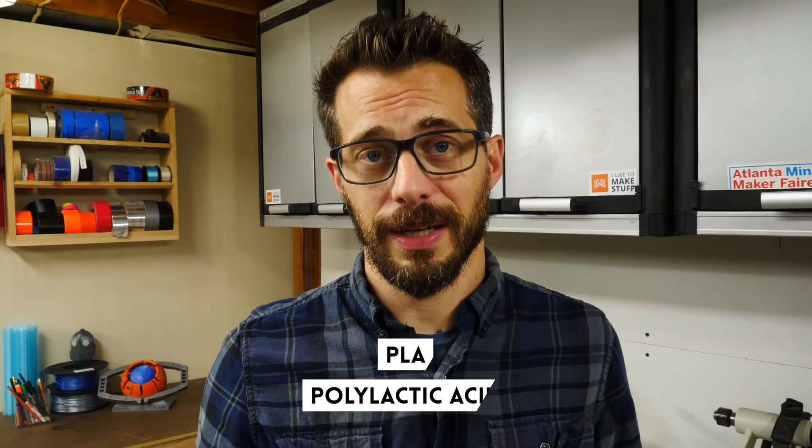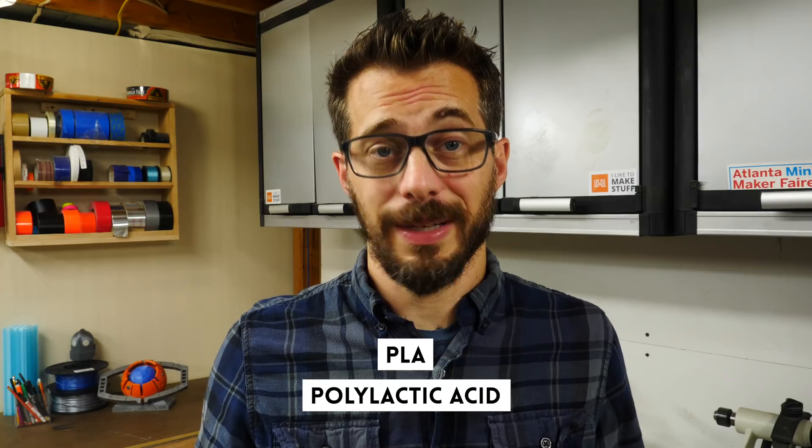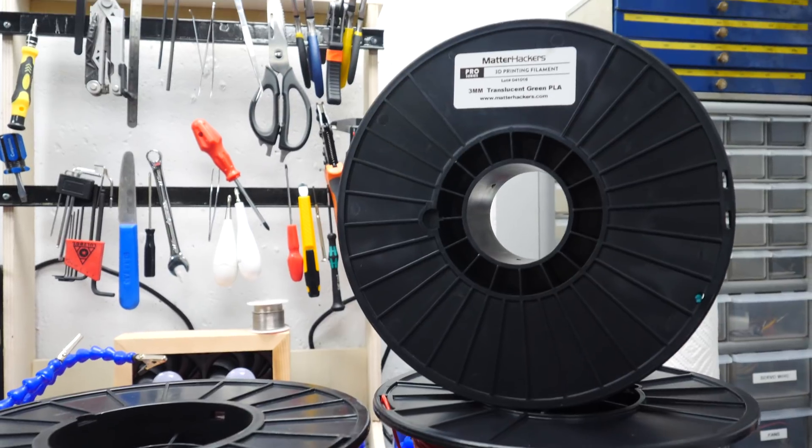First, let's talk about PLA. This is an extremely easy material to work with. It's readily available and it's biodegradable. It's non-hygroscopic, which means it doesn't soak in moisture from the air, and that's part of what makes it easier to print with. The downsides are that it can be very brittle and it doesn't hold up to heat too well. There are a bunch of variations of PLA as well — you can get it in translucent colors, you can get it with wood fill, and they all print about the same.